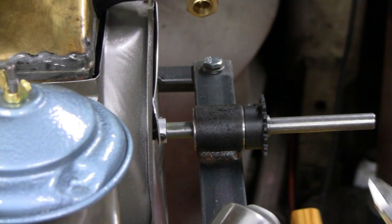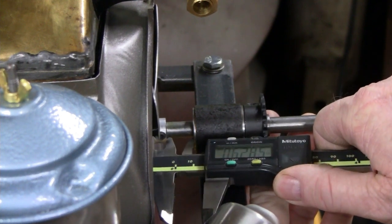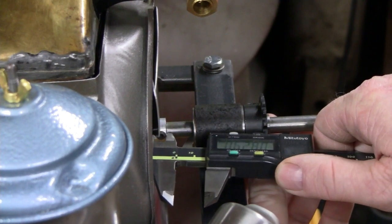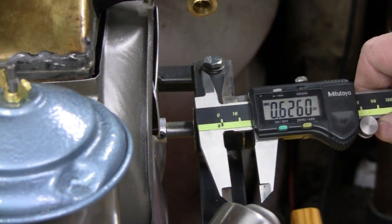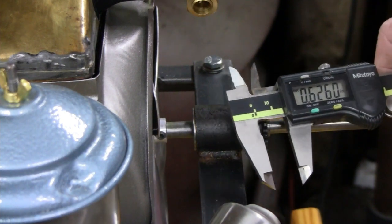Let's take a measurement and see what we need. I can just barely get this in there — it's a little cattywampus — but I can get an idea: point six two six. I'm going to call it five-eighths, so I'll make a five-eighths bushing. Let me see what kind of stock we've got.